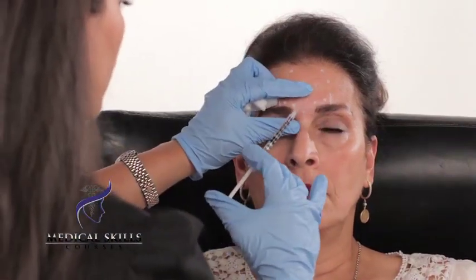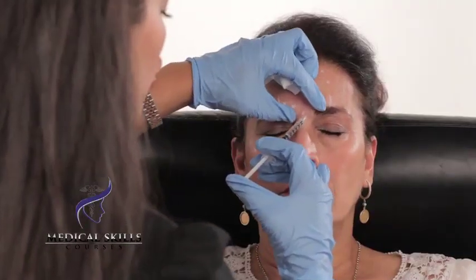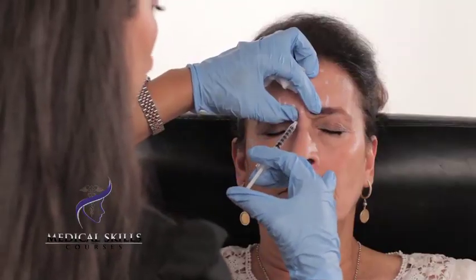I'll just begin injecting. I've already drawn up my Botox. When you're injecting the procerus, it's a good idea to pinch the muscle and to inject slowly.